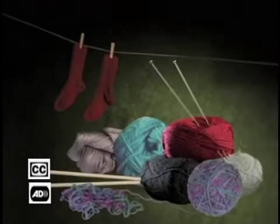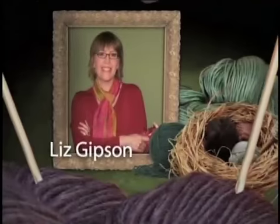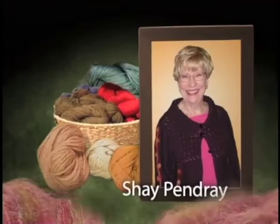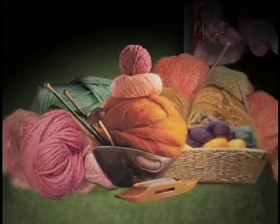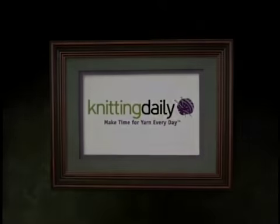Welcome to Knitting Daily, where yarn and fiber take center stage. Join knitting expert Ooni Jang, crochet ace Kim Worker, spinning and weaving fiberista Liz Gibson, and favorite stitcher Shea Pendray. Get started with the world's most beautiful fibers and yarns, meet trendsetting designers, improve or learn new skills, knit along with us, and make time for yarn every day.